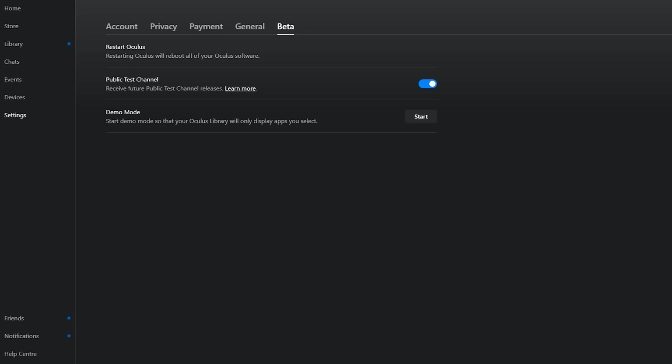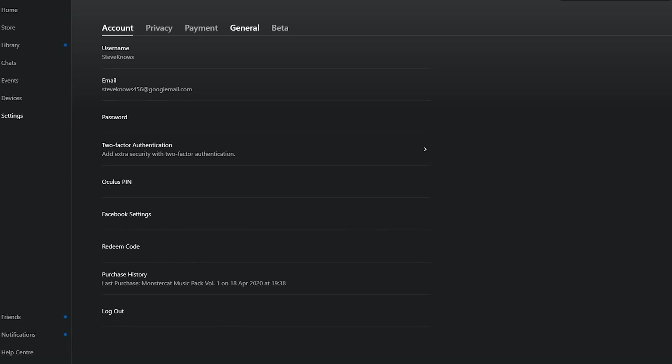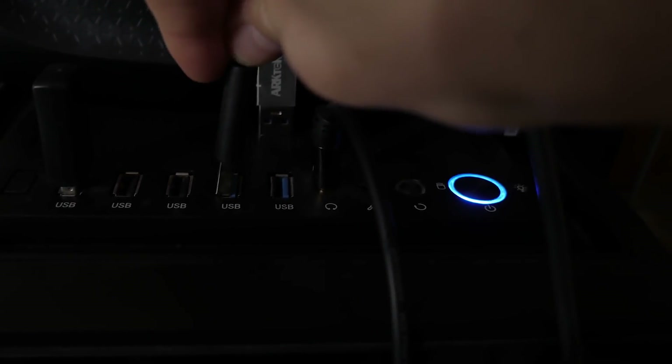Once enabled, I did restart the app and had to wait a while until I was prompted to update the application. Once done, confirm that you have version 17 by going to Settings, then General, and scrolling all the way to the bottom. I'm now plugging in a USB 3.0 here — the blue one — into my headset and into the computer.